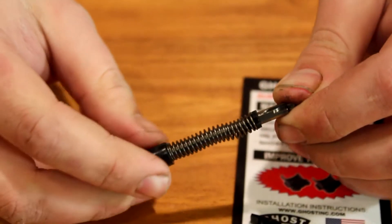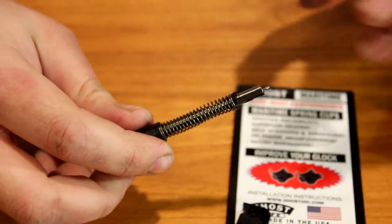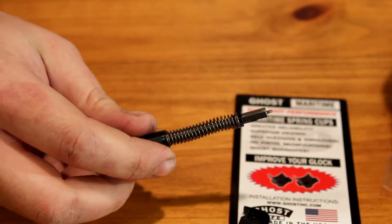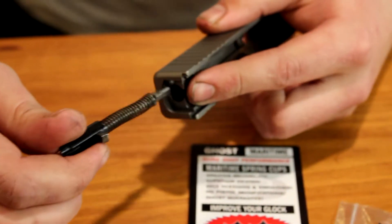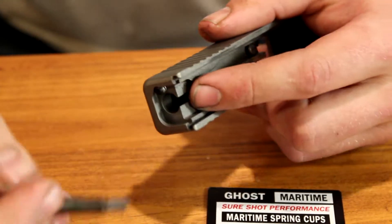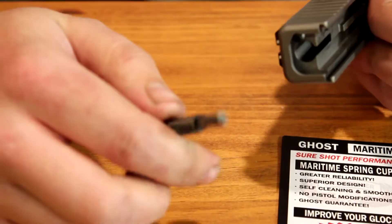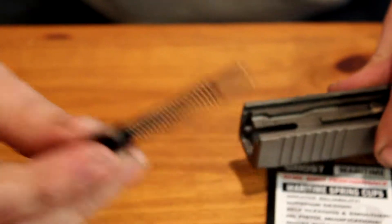The whole purpose of these maritime spring cups is to allow grease, dirt, oil, grime, and water to pass through. The normal spring cups seal inside the tube where the firing pin travels, and that seal can trap water — if water can't get past, it can cause a misfire or a jam if you happen to be shooting your Glock underwater, which I have done before.